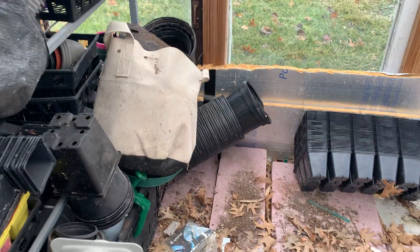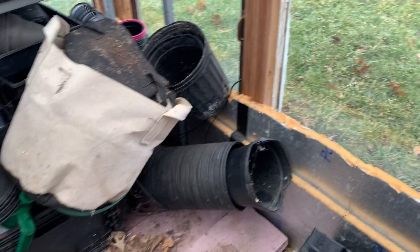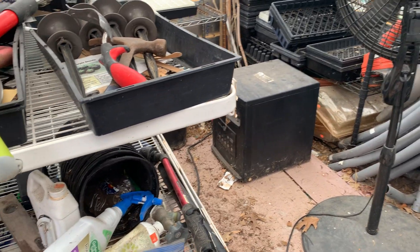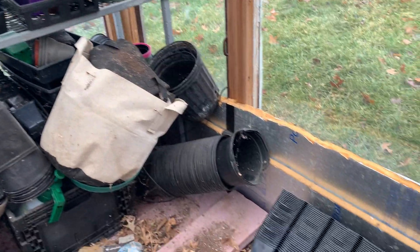You have to find somewhere that you can buy it. I source my stuff at Amish stores in the country — I drive an hour and a half out into the country to the Amish and buy it there. You need to find your source, because you can't do it paying a retail price for plastic.